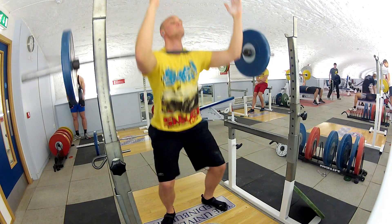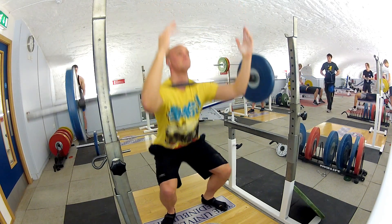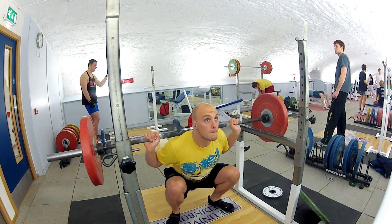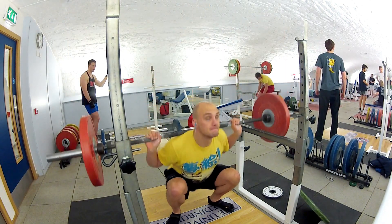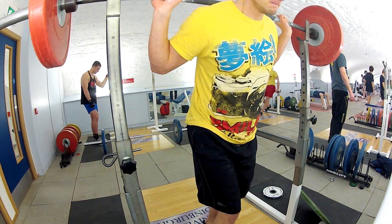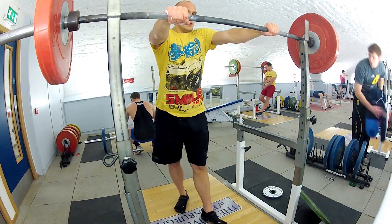No-hands front squats, a couple. I hit the bar as I was going down, so I know I'm going down low enough. But it was slightly knocking it off balance when I hit the actual bar, so I've got to make sure I only go down like a centimetre above it. Doing fronts, backs and no-hands front squats as well, to kind of mix it all up.